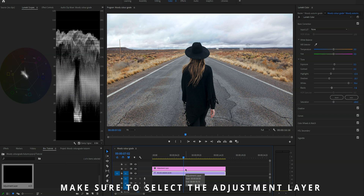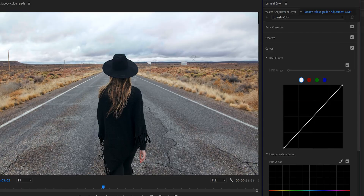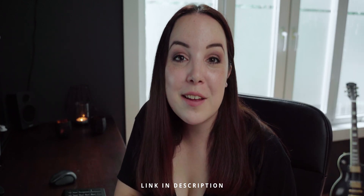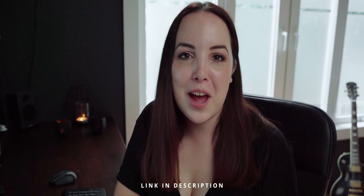Let the fun begin. We're going to start color grading. I'm going to skip over the creative tab and move over to the curves section. When you first open the curves tab there are so many curves it can be quite confusing, but I made a video about it where I go through all of them and what they mean. I'm going to be explaining the curves you need to know to create this look, but if you want to know more about all the curves, definitely check out that video.